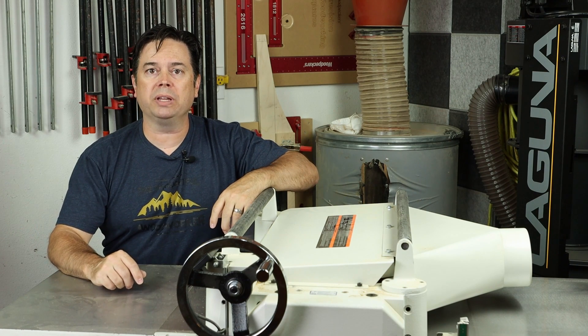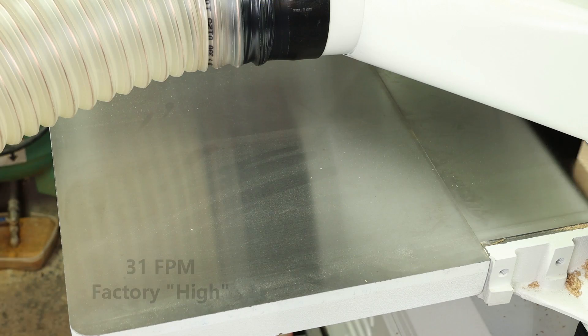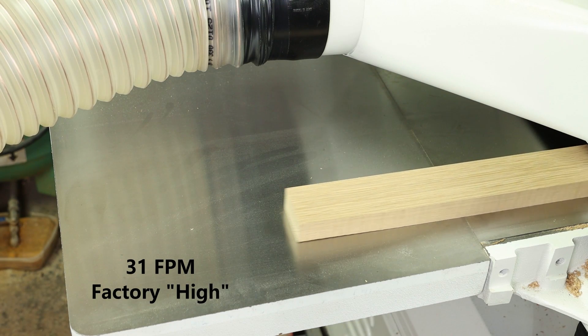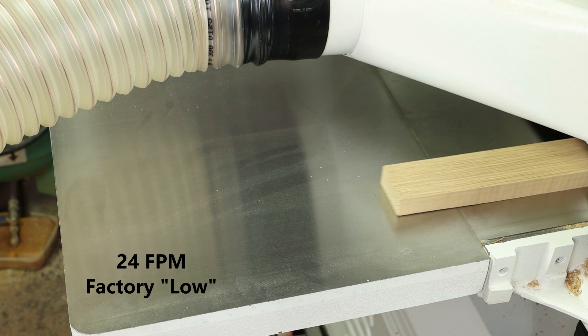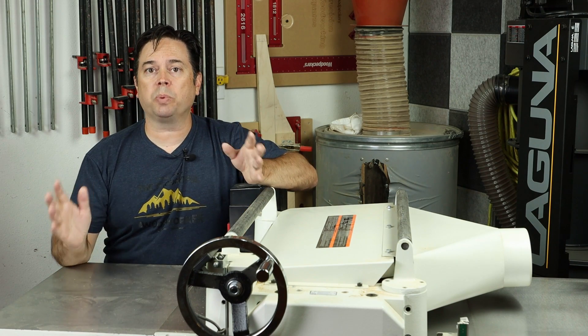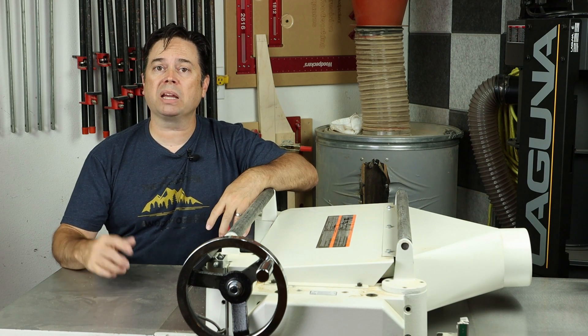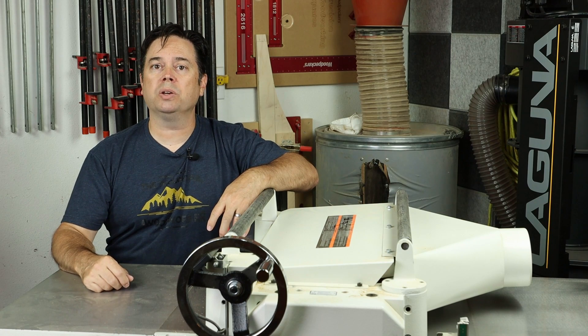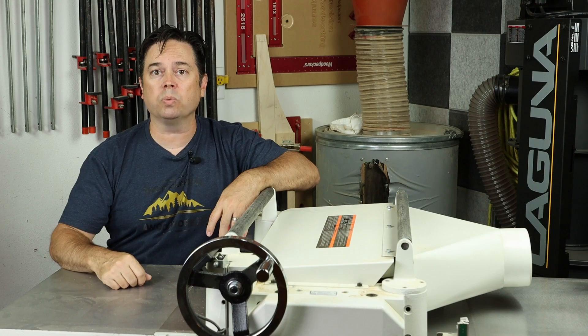Let's start by demonstrating the feed rate as it comes from the factory. We'll run a couple boards through to demonstrate the 24 and the 31 foot per minute feed rates. Then we'll pull the cover on that gearbox and show you how to replace the chain and sprocket so you can decrease your feed rate to 16 on the slow end and a maximum of 20 feet per minute. That should effectively give us more cuts per inch and decrease the chance of tear-out on those wide panels.